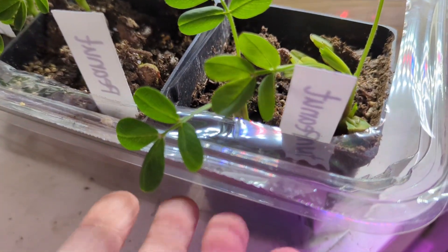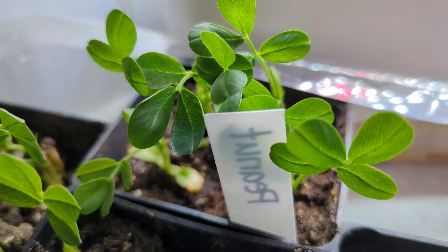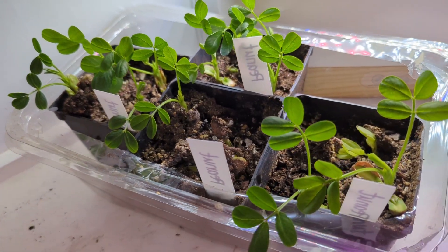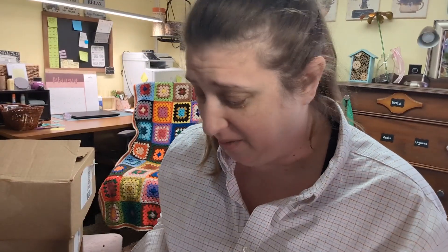One more super cute thing, and then I promise I'm gonna save the rest for our actual video of the week. Look how cute these are — these are all my little peanut plants! Even if I don't get peanuts, these are adorable and I love that I started them. Okay, here's what I'm playing with today.